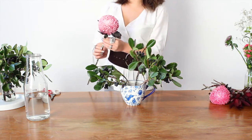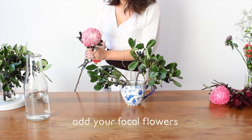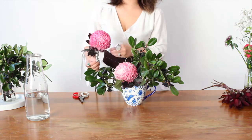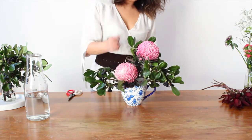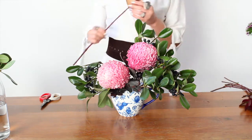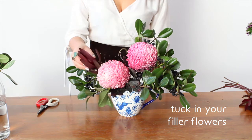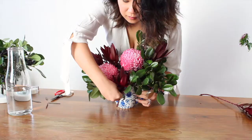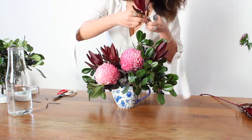Next, you pop in your focal flowers — they're really the focal point of your whole arrangement, so you want to keep them nice and low and close to the centre. Now you don't want anything too evenly spaced, so we're going to make this second chrysanthemum a little bit taller. All we need to do now is fill in the gaps with our beautiful red leucadendrons. We'll pop one right at the front to fill in this little gap here and add a little bit of extra texture.